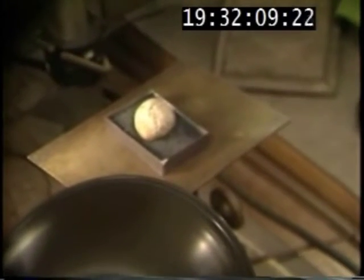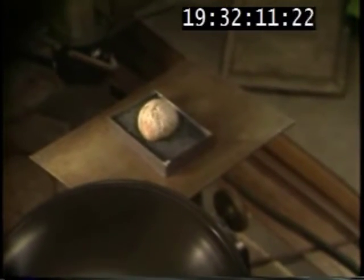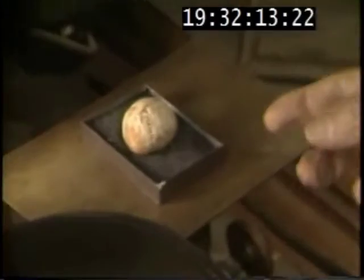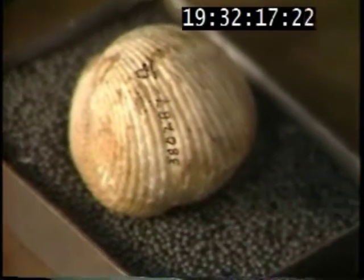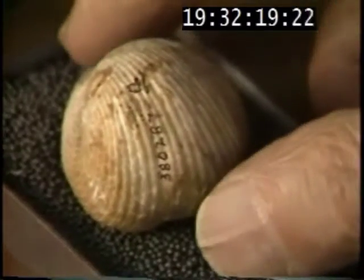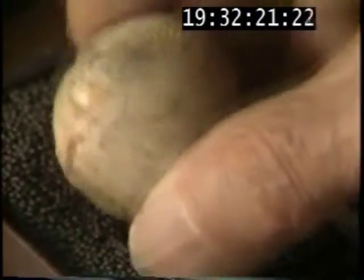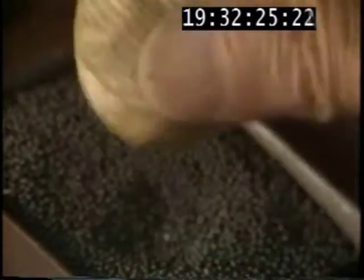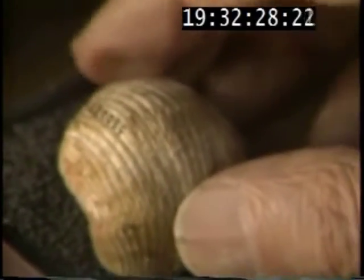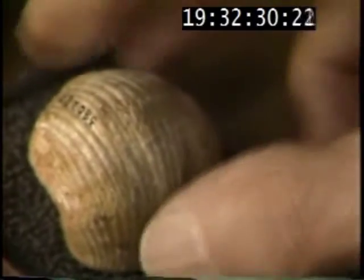With a brachiopod, we usually take, if we can, seven views. With this one we can only show five because I have no interiors. It's the dorsal view, side view, anterior view, posterior view, and a ventral view.